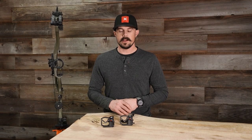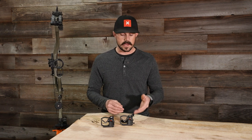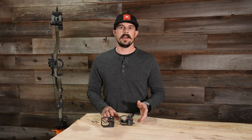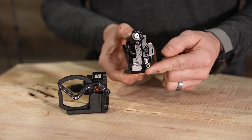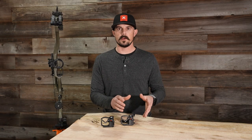Getting right into this video, I have two rests that we're going to be looking at today. We have the Gen Integrate and the Gen Integrate X — very similar across the board. The one difference is the Gen Integrate X comes with micro adjustment, so it does have the knobs here to make fine adjustments when really dialing this in. It's a little bit more expensive and a little bit heavier, coming in at 4.1 ounces versus 3.6 ounces on the Gen Integrate.